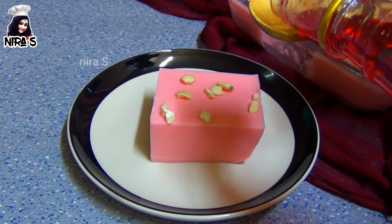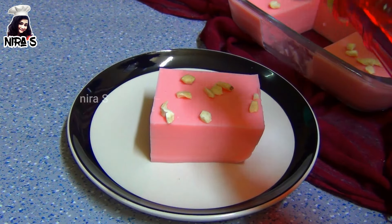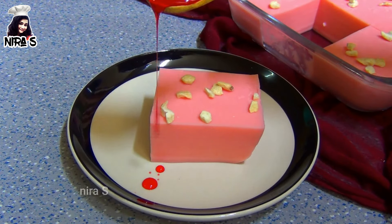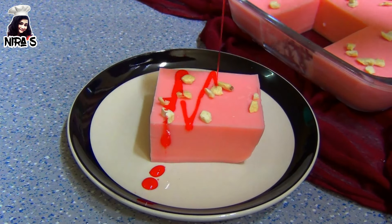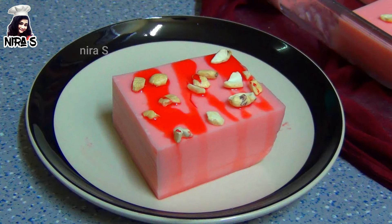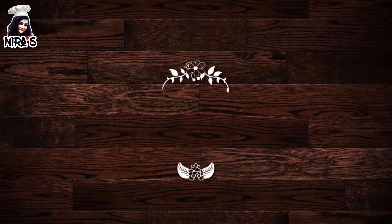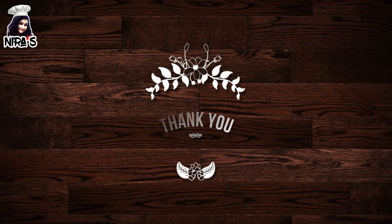Let's take a look at the rosy wrap. You can use the rosy wrap. Thank you so much for watching.